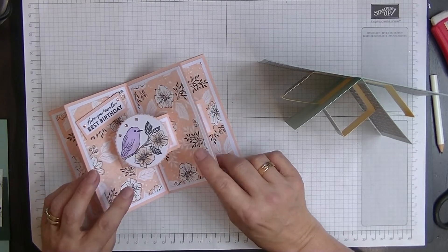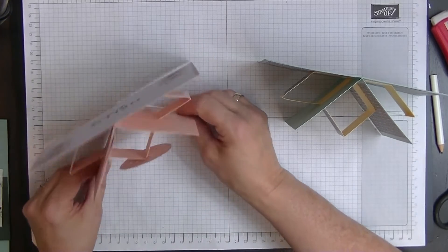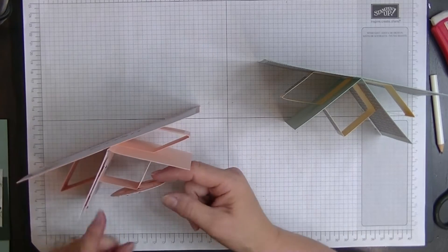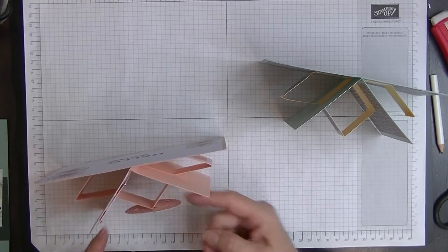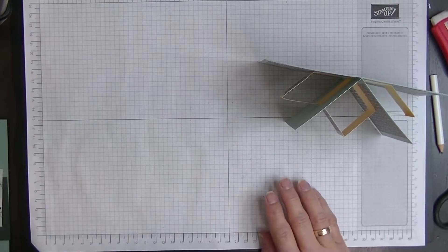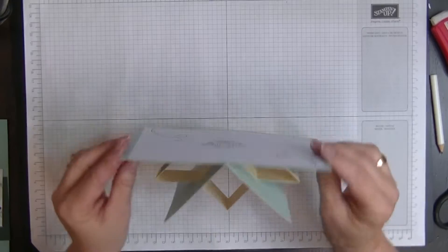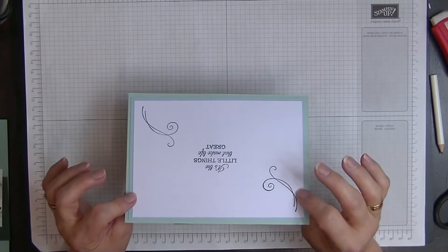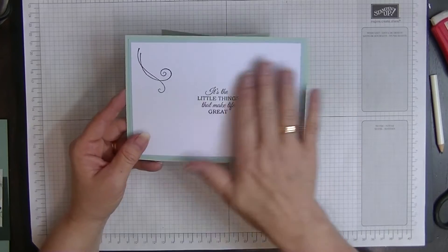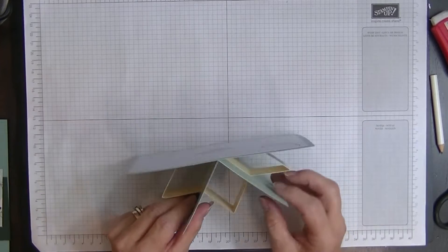This one is done with paper from the Hello Friendly bundle from the Celebration collection and I was really happy with the way it turned out. I put a circle on the front — I'll tell you what you need to do if you want that, but we're going to make a plain card today. It lays flat in an envelope which is really lovely.